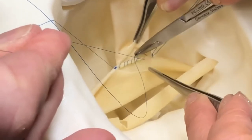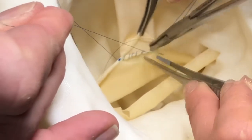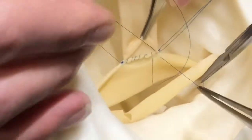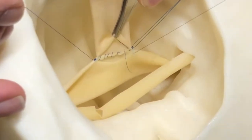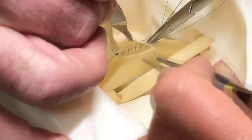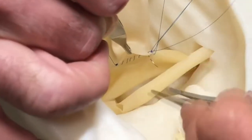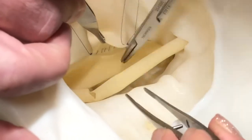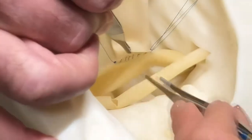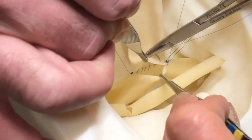If the vein is friable, adding a couple of millimeters to each bite can also help things hold together. The transition from the back wall to the front wall is what we call the triple stitch. The back wall stitch is then continued along to exit out of the front wall of the iliac vein, allowing the surgeon to continue with a forehand anastomosis along the anterior portion.